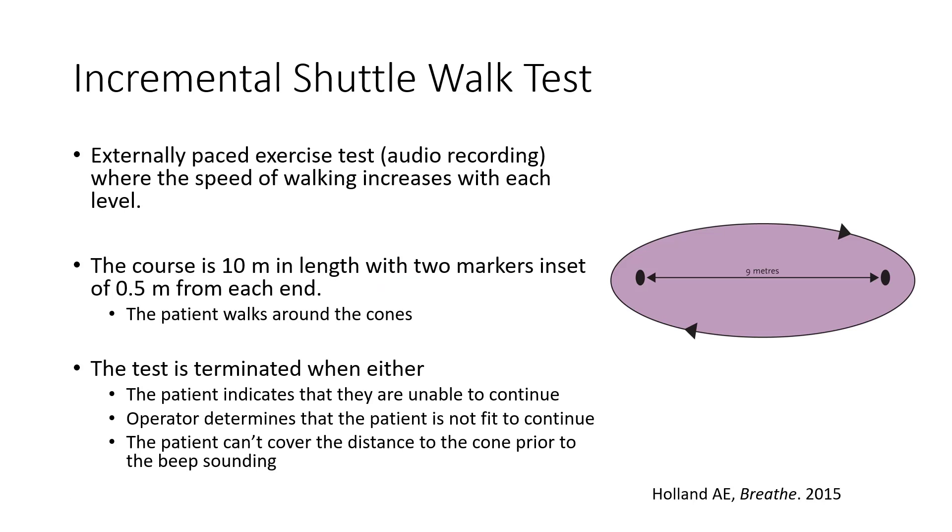There are also shuttle walk tests, which are very analogous to the yo-yo test or the beep test — the same concept using walking and a shorter distance. The patient walks between two markers that are nine meters apart, so 10 meters total distance, inlaid about half a meter in. They walk between these two points to an auditory signal. Unlike the six-minute walk test, which is self-paced, this is externally paced using an audio recording — they must reach the other end by the second beep.